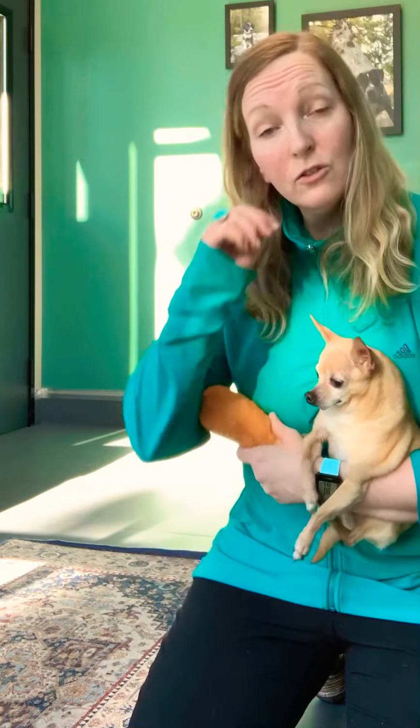Dr. Felton here to show some exercises for recovery from a luxating patella, or to try to strengthen the leg to reduce the incidence of luxating patella. Once we've gotten the initial soreness, inflammation, and swelling down and have more willingness to use the leg, then we can start some of these exercises.